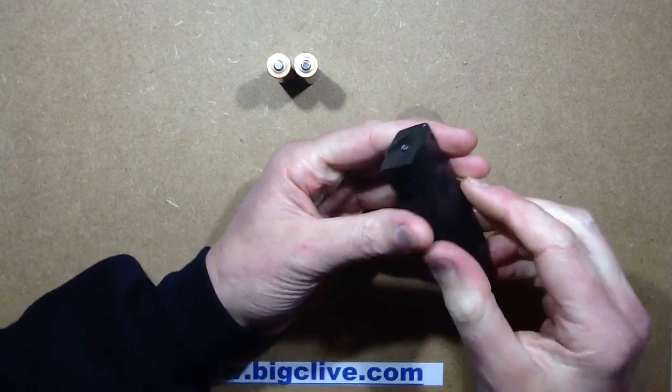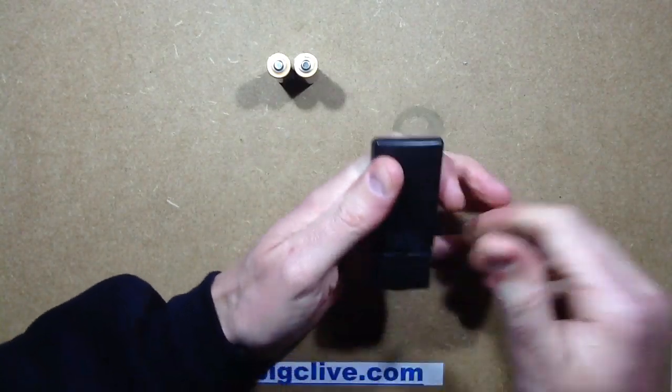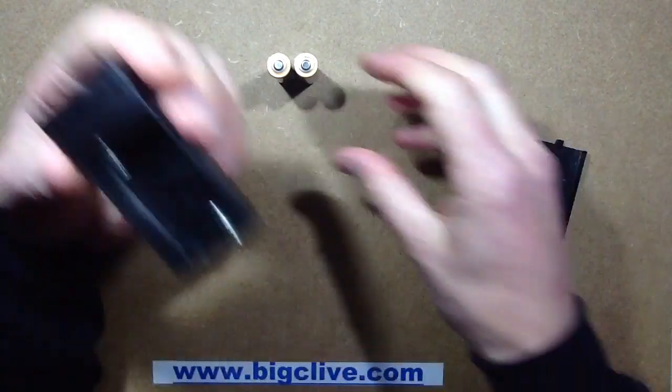Because 3 volts — blimey, it's quite hard to open. This is quality stuff. There we go.